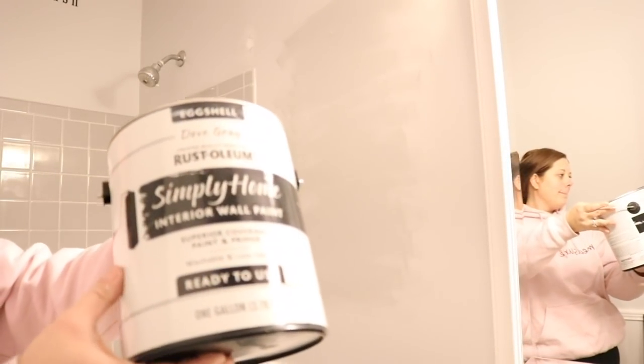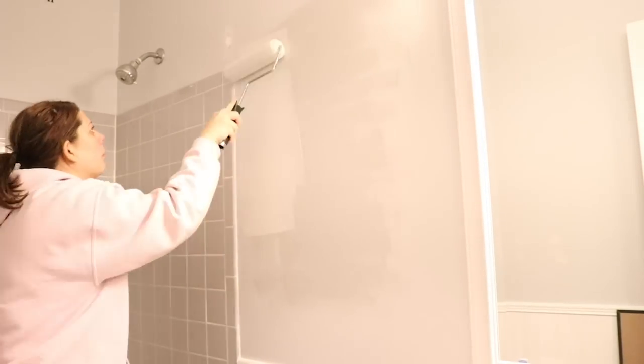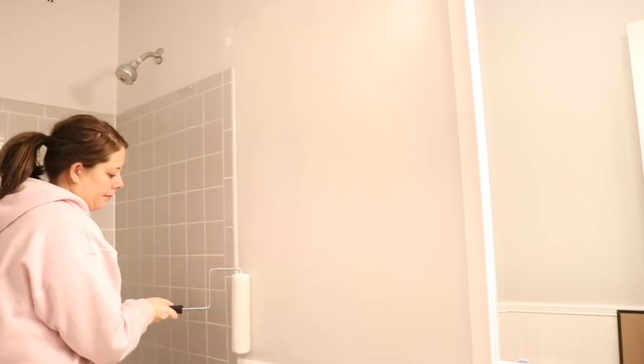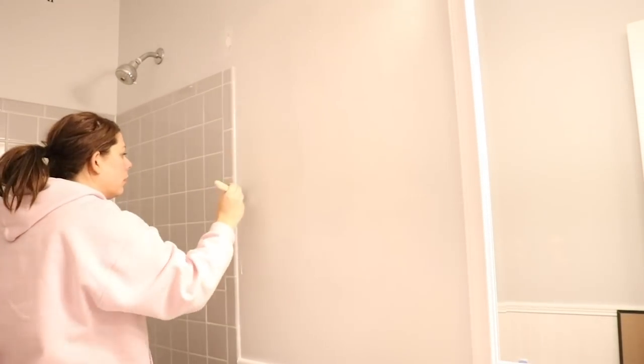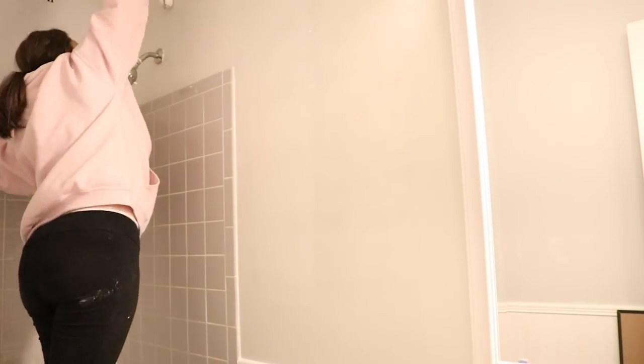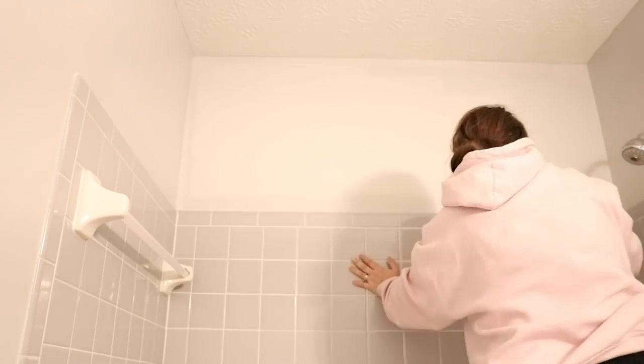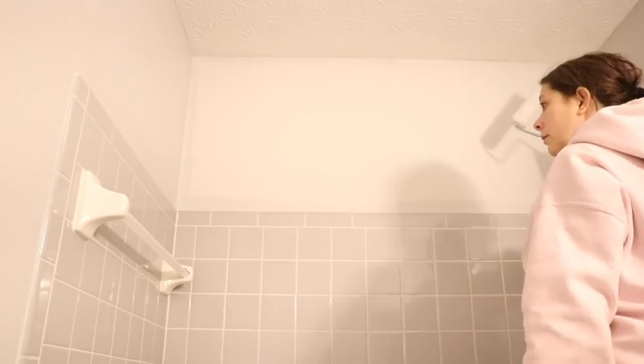Next it was time to paint the walls. I picked up Rust-Oleum Simply Home Interior paint in the color Dove Gray. I've never used this interior paint by Rust-Oleum before and I was pleasantly surprised — it gave pretty good coverage. Let me know in the comments if you've ever used it. I picked it up at Meijer for around $20.